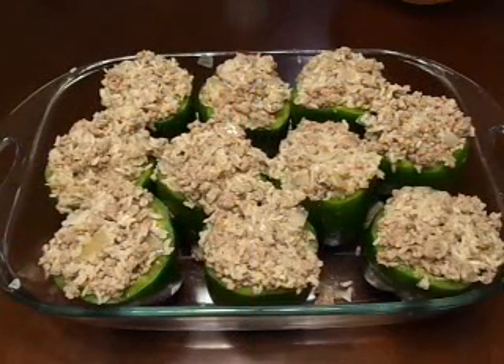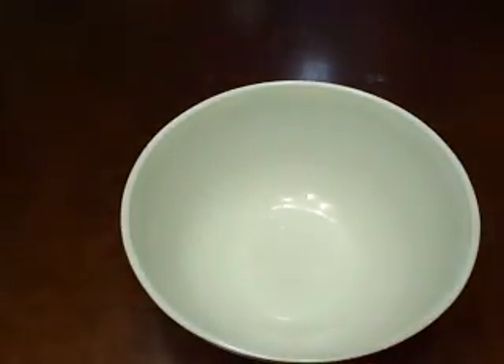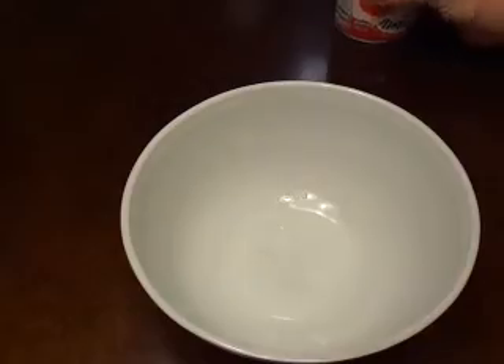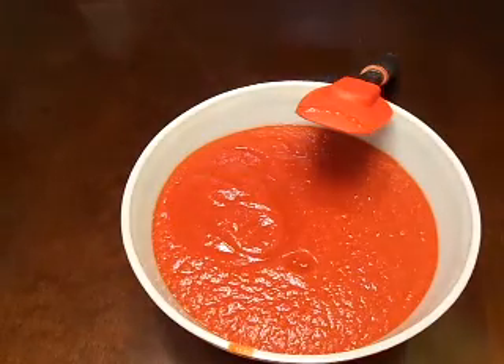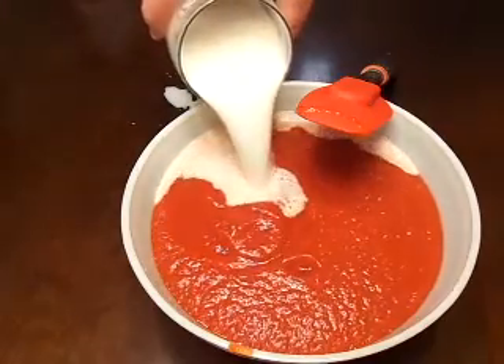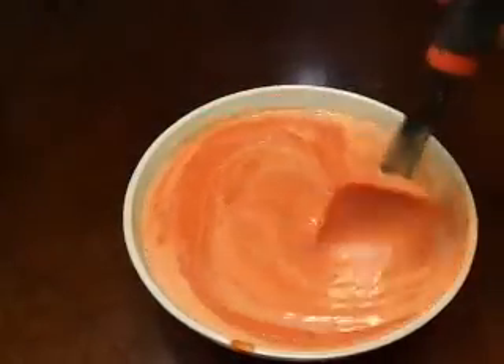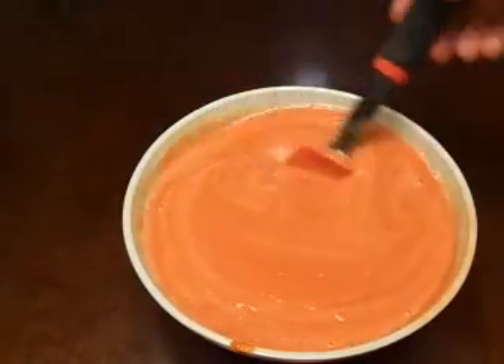As you can see, we've got all the peppers fully stuffed and ready to go. Now we're going to put together our sauce that's going to go in there. The sauce is really nothing more than a combination of tomato sauce and milk. I'm going to go ahead and pour in two cans of tomato sauce, then add two cups of milk, and just mix this together. As the sauce and milk gets mixed up, it's starting to turn a nice creamy, almost pink color.